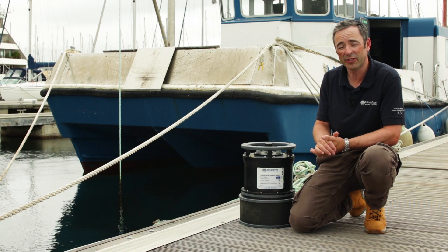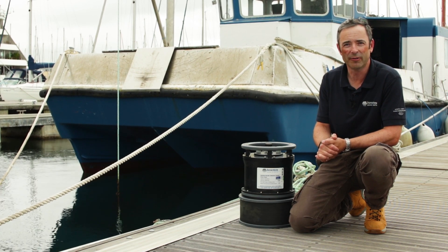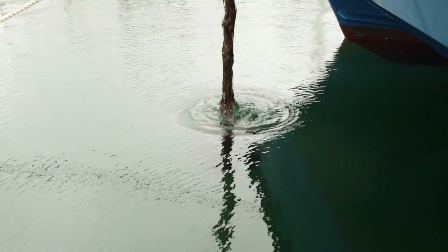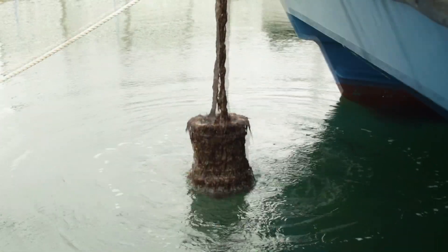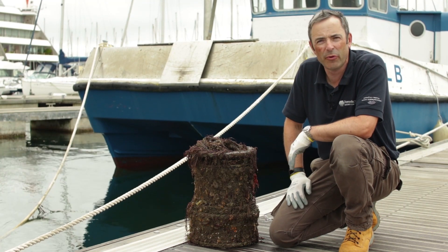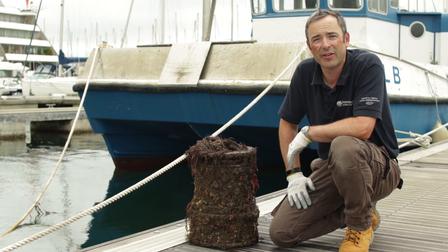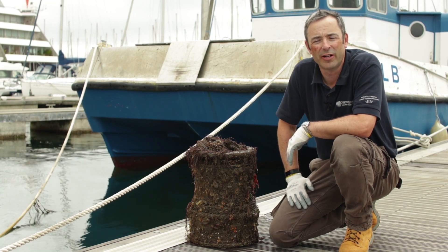Now this one itself is clearly too clean to do this demonstration on, so here's one we prepared earlier. This sonar head has been deployed here in Plymouth in the UK for about two months, and as you can see it does now have a significant amount of marine growth collected upon it.